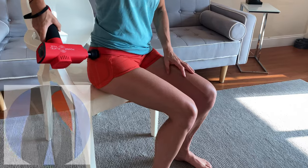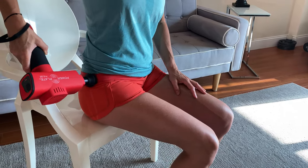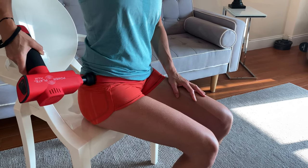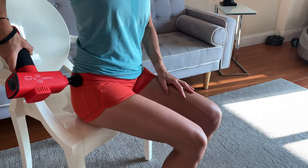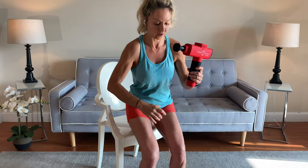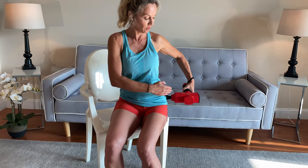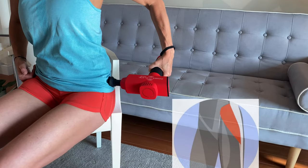You do not need to put a lot of pressure, and you shouldn't feel any pain or discomfort. Breathe normally for about 10 to 15 seconds and then switch sides. Always secure the gun with the wrist strap, and orient the gun perpendicular to the area to have a nice contact zone.